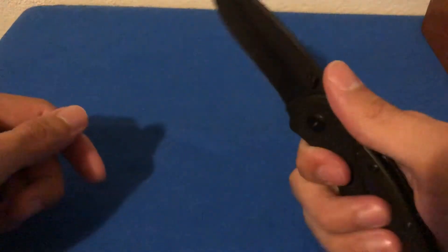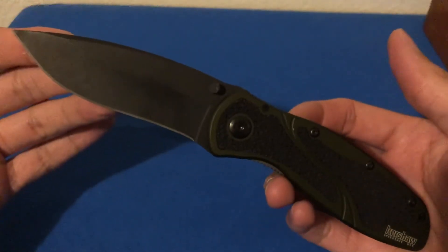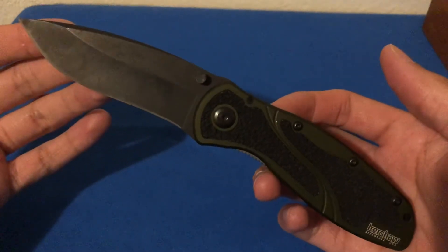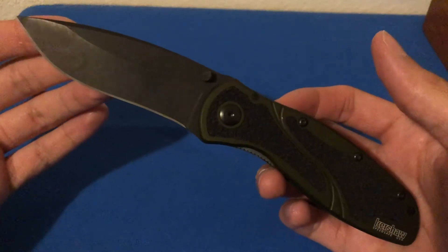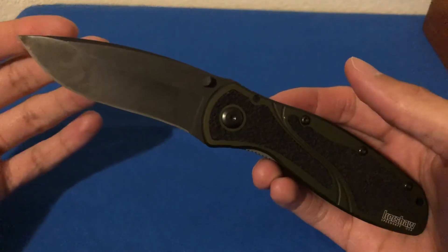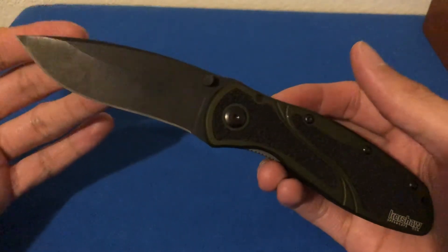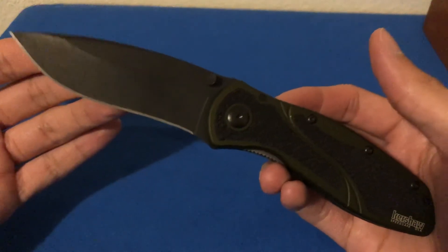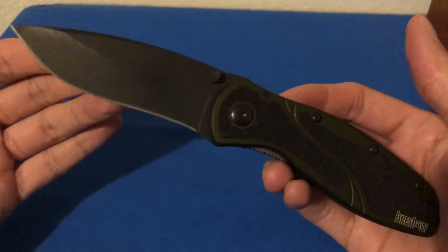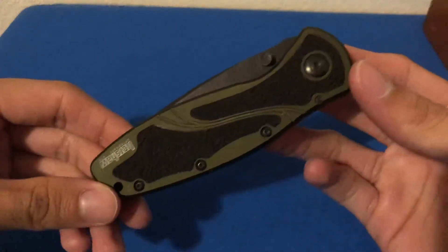It's a really lightweight knife — about 4.0 ounces almost to the T. I know some of you are more interested in carrying sub-two-ounce knives, especially if you follow channels that touch on ultra-lightweight carries, but I don't mind the weight on this. I think it's perfectly adequate.